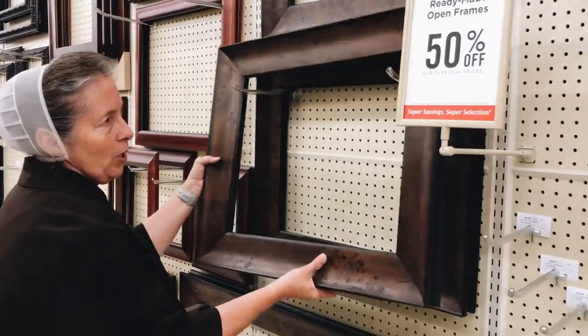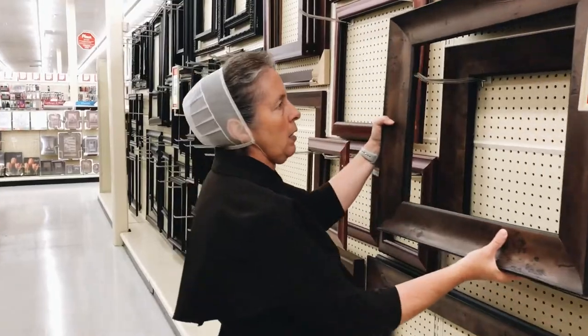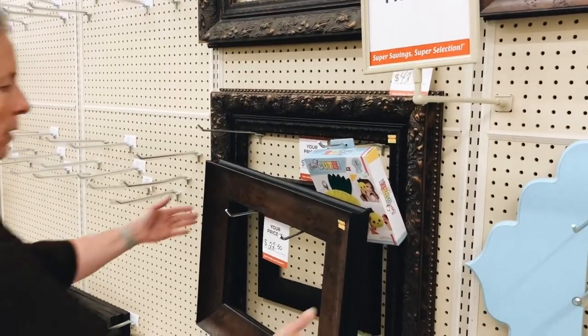These have been really popular too. These are a really heavy frame — kind of expensive — but they're solid wood and typically pretty well made. Right here is a clearance area; I always check this out.